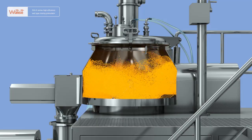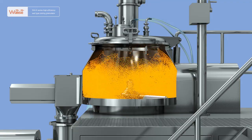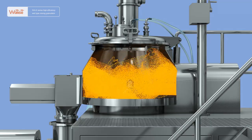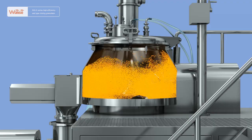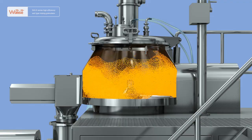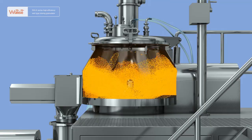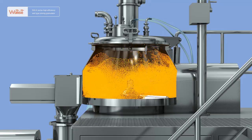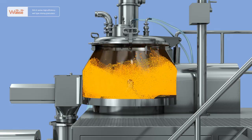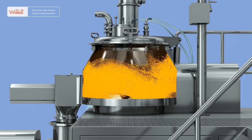After the materials contact the wall, under the double-action of self-thrust and extrusion pressure, their movement direction immediately changes into an upward direction. When the materials rolling upwards contact the inverted cone part at the top of the cylinder wall, their movement direction changes again. They will roll towards the middle of the cylinder and finally fall back to the underside, after which the next cycle will start. The whole movement process is one with continuous rolling, direction change and rotary fluidizing, so that even mixing of the materials can be achieved.